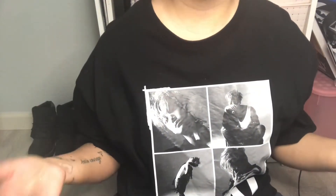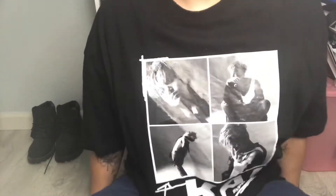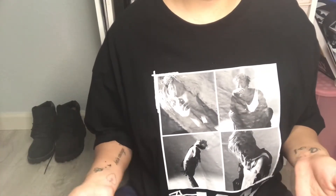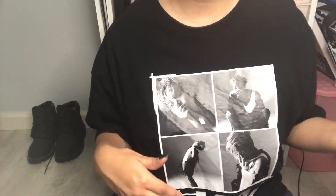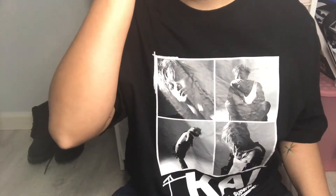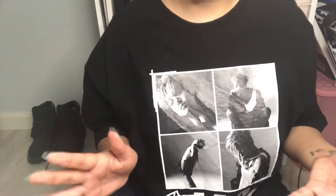Hello you guys, welcome back. So as you can probably tell from the title of this video and probably by the shirt that I'm wearing, today I'm gonna unbox Kai's first solo debut album. I'm super excited. I actually received this package about a couple days ago on Friday. So today I'm filming on Sunday, December 6th. It's been a few days since I received it.